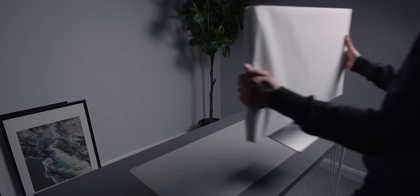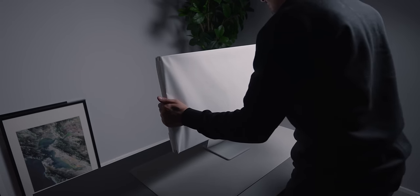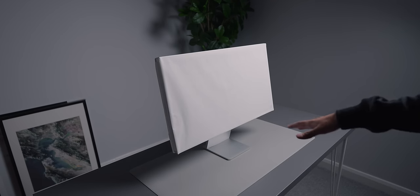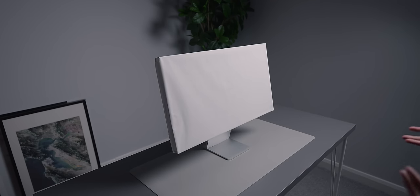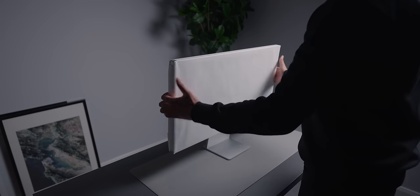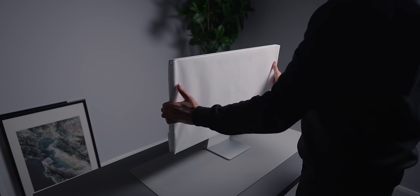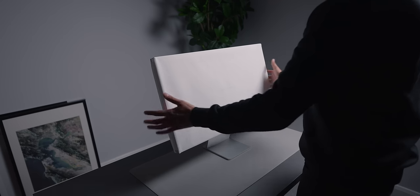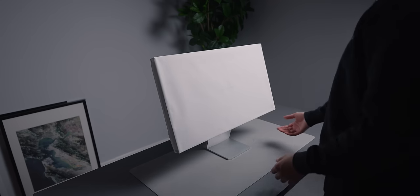It's actually lighter than I expected — quite light and very thin as well. This one comes with the pre-built stand. It doesn't come with the sort of pro stand where it goes up and down; it's just a standard stand that tilts. Tilting is pretty good but you can't adjust the height.